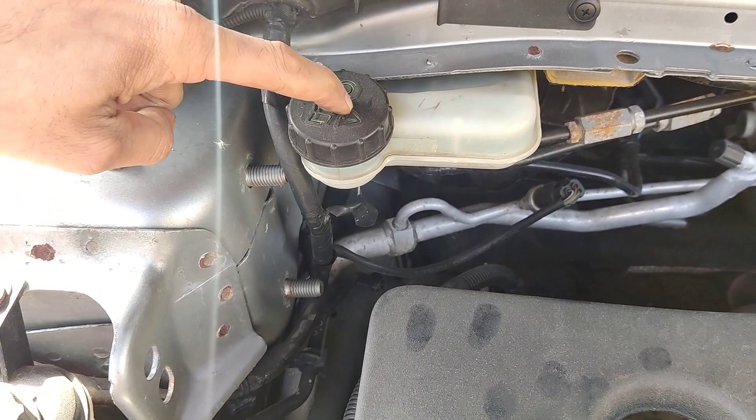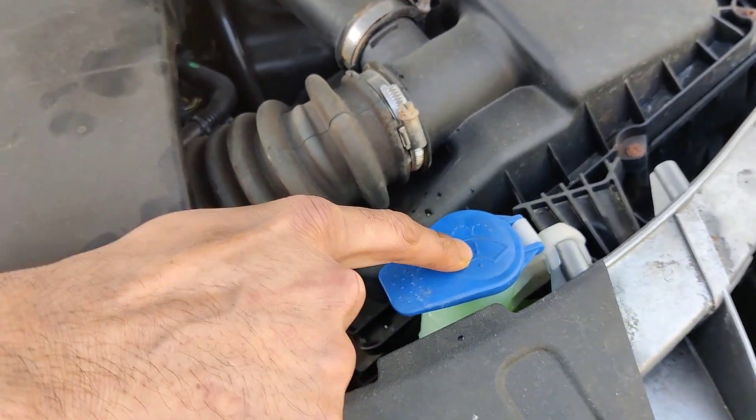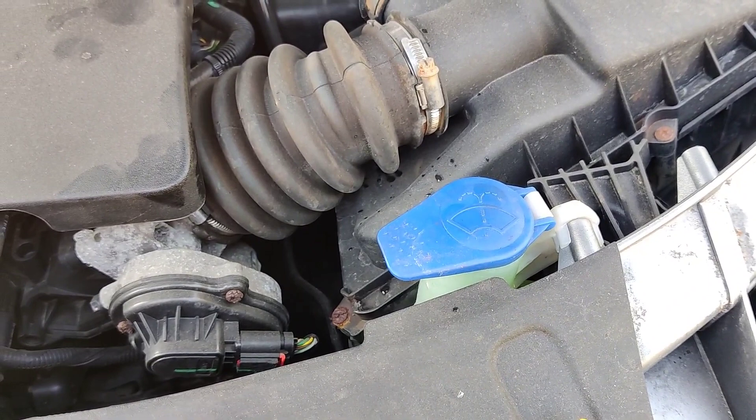So that's it: brake fluid tops up in here, engine water tops up in here, power steering fluid tops up in here, and car screen wash tops up in here. That's the car windscreen wash — you can top it up with fresh water during summer, and in winter put anti-freeze.